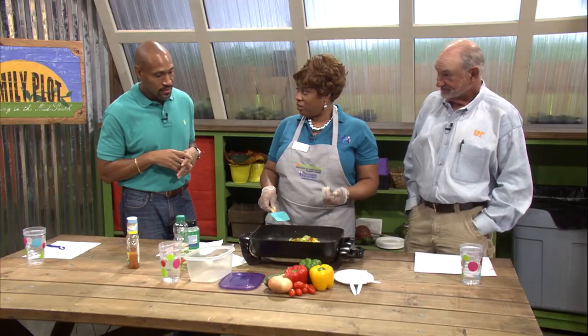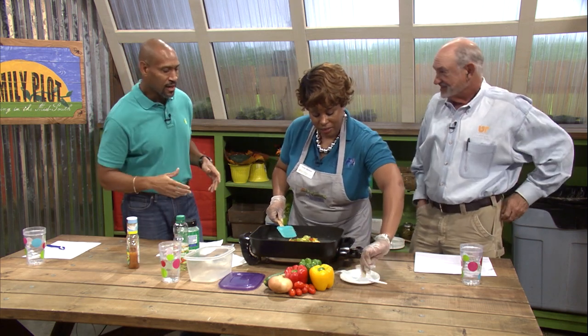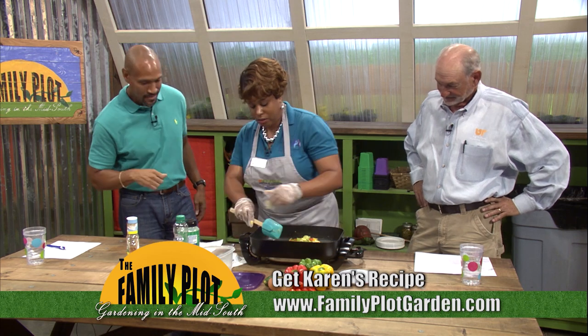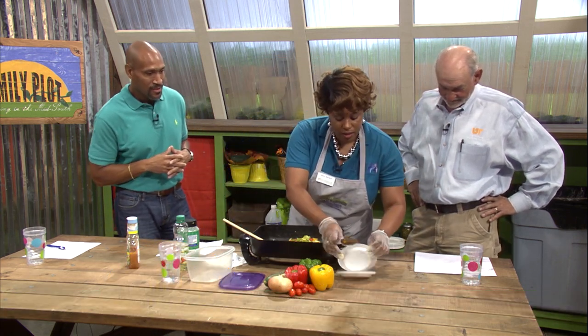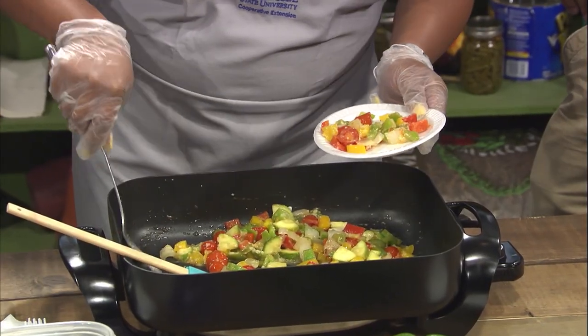So we're ready to taste. You want to try it out? Definitely. And Karen, as you're doing that, I want to mention that this recipe will be on our website. We definitely want folks to try it out. And then they can add some of that stuff Mr. D likes - then you can add those other things.